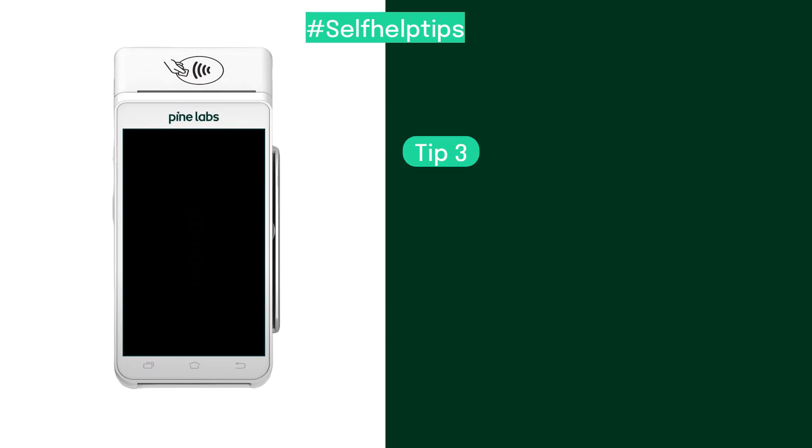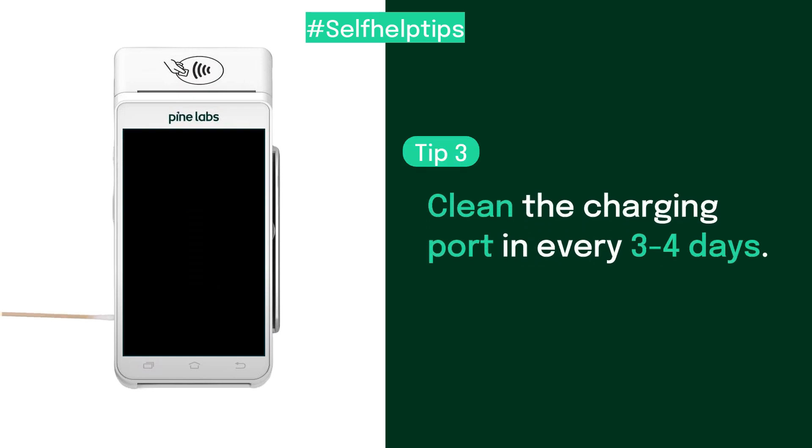To keep your POS battery long-lasting, use a toothpick with a soft cloth on the front and gently clean the charging port every 3 or 4 days.